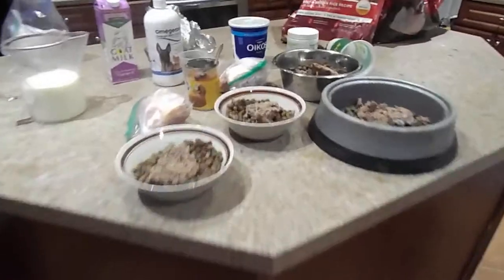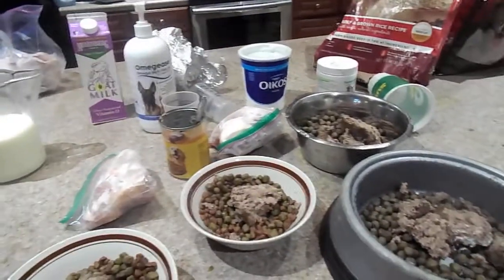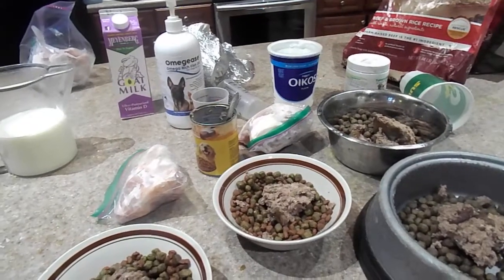And the filtered water. Thanks so much, and thank you for watching. If you like what we're doing, don't forget to subscribe. Thanks so much from Service German Shepherds.